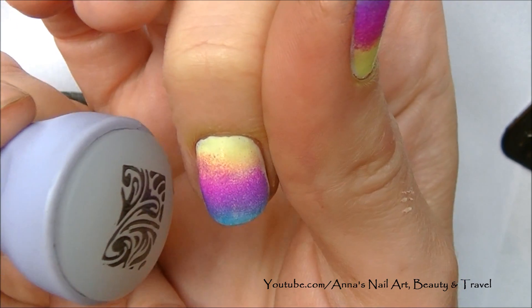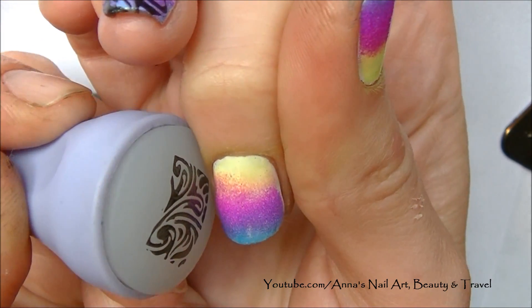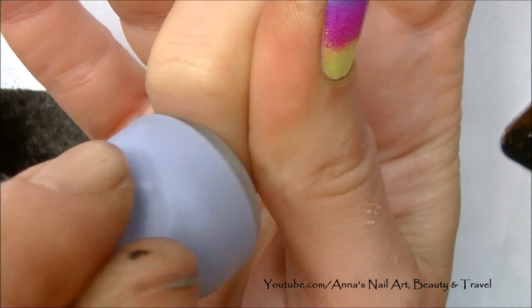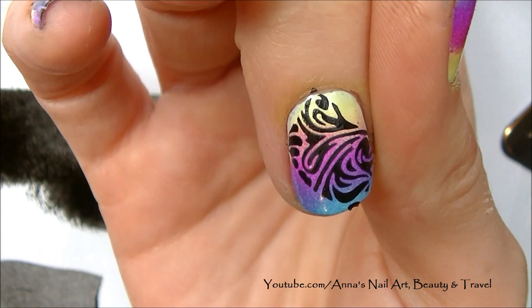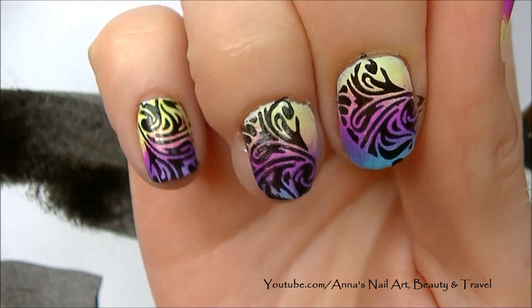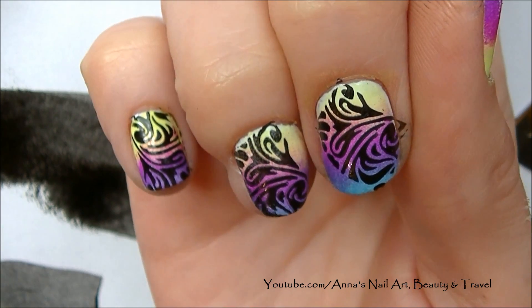Now I want to show you: if the image does not fit on the entire nail, what I usually do is just hold it on the slant and then roll it on. That way you still get part of the image and the design doesn't look quite as unnatural.